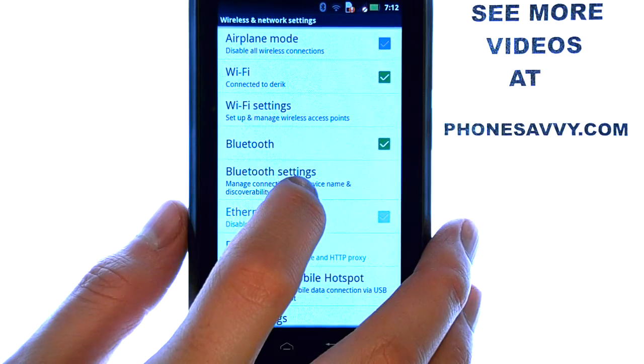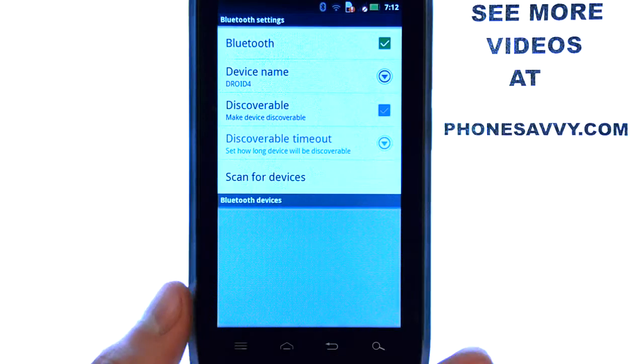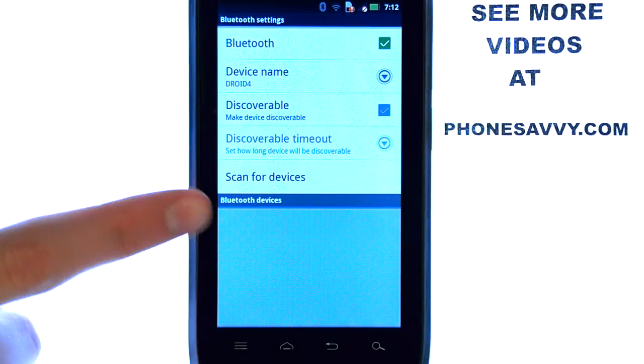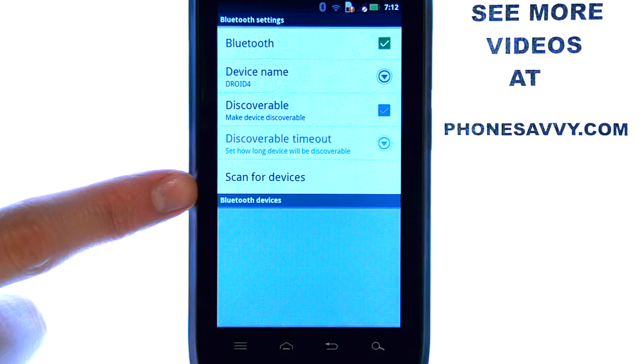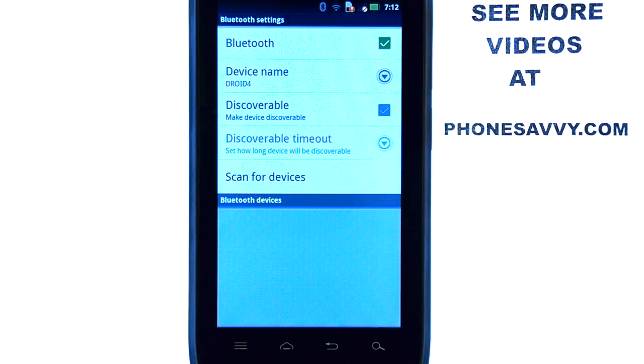And then we can select Bluetooth Settings. Here, if you select Scan For Devices, it will begin searching for other Bluetooth-capable devices that are in your area. Before selecting Scan For Devices, make sure that your other device is set up in Discover Mode so that it can be found by your Motorola Droid 4.